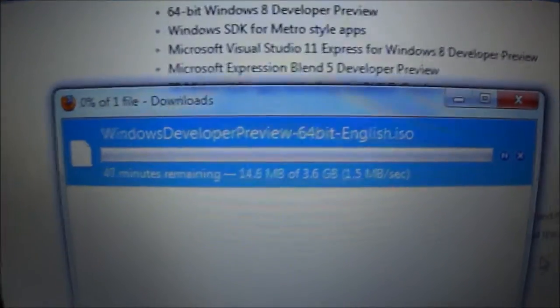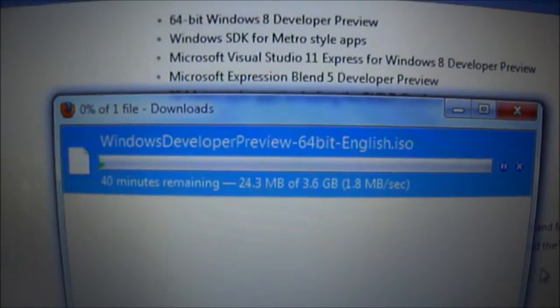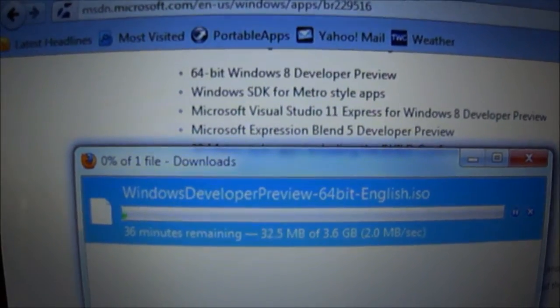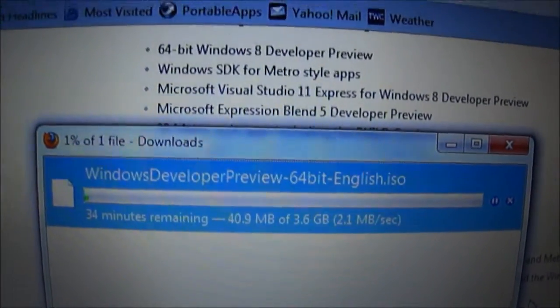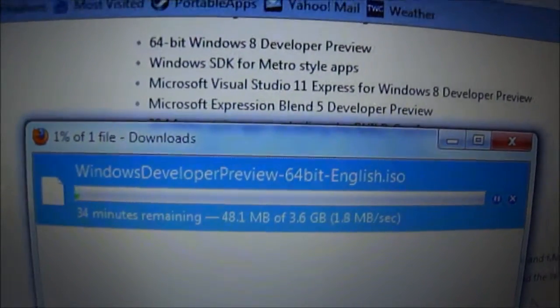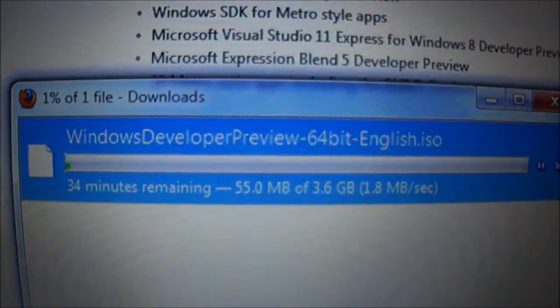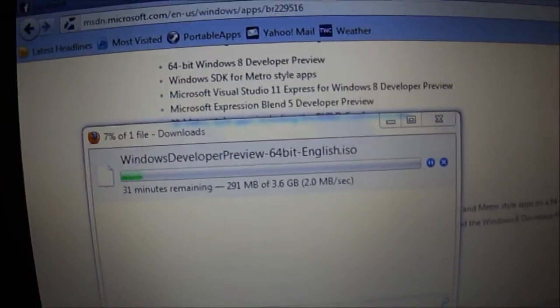You'll need a few things: a flash drive with at least 8 gigabytes of free space — you'll need to format it first — and secondly, you'll need the Windows 7 USB/DVD Creator tool. I'll go over that once the download finishes in about 30 minutes.